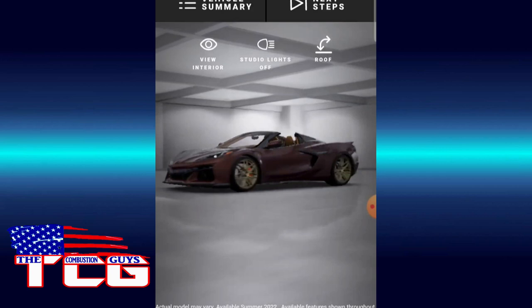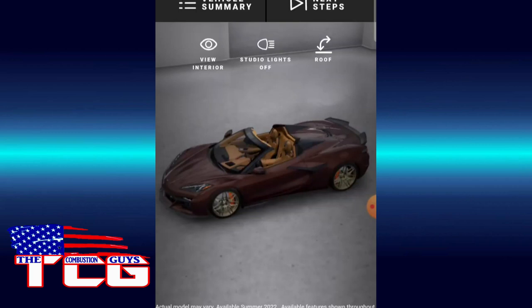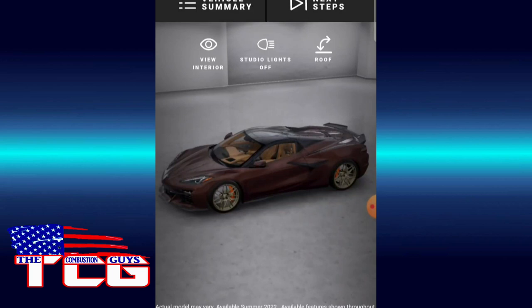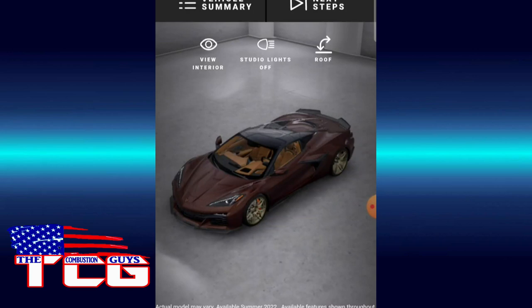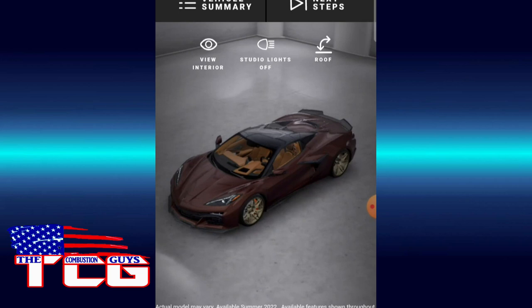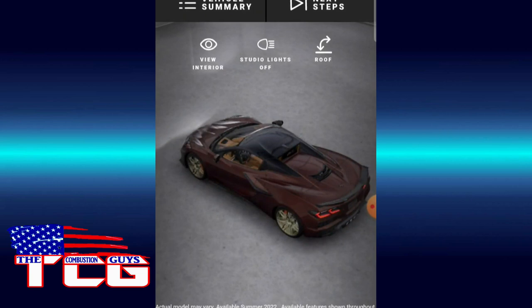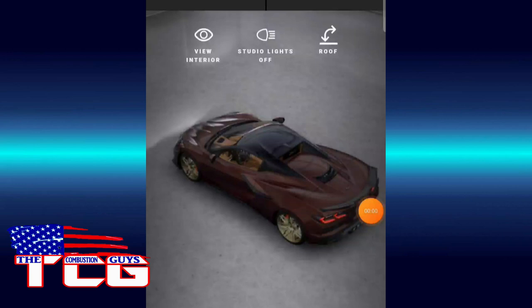Definitely like the brass wheels — that's nice. Might be nice with the orange too. Let's put the roof back on. Very interesting — I like it. Let's get an angle from the back. Oh yeah, very interesting. I like it. We'll pause here and come back to another one.